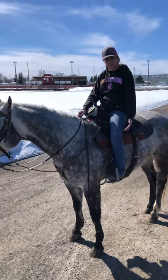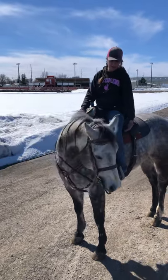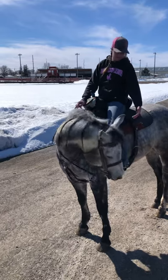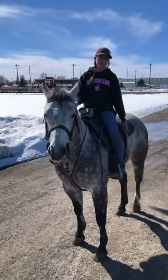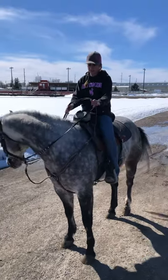First, you're going to try and give your horse leg pressure with your calf, and if that doesn't work you're going to use the inside of your heel. If that doesn't work, then you can touch your horse with your spurs.